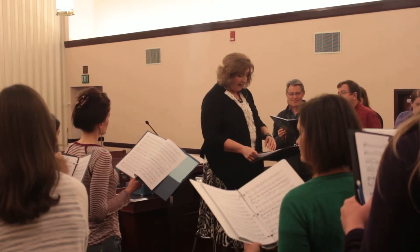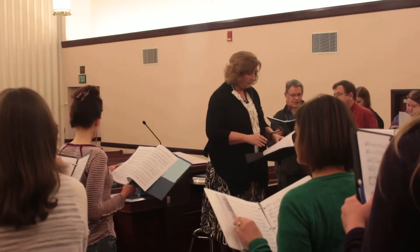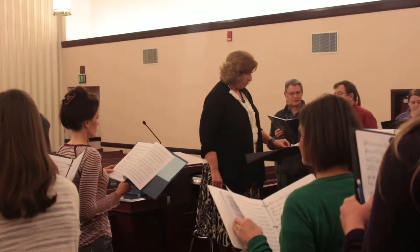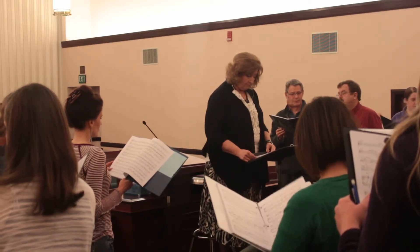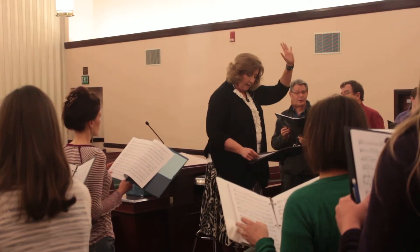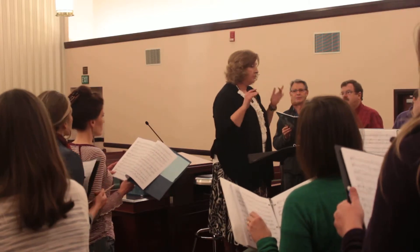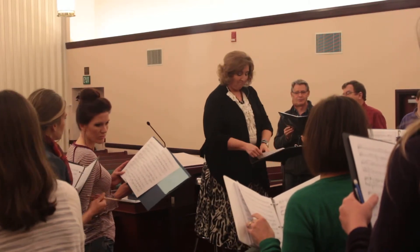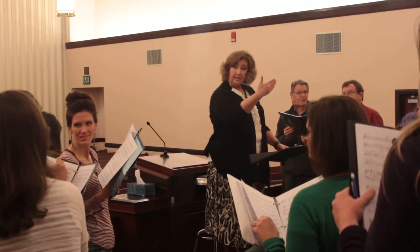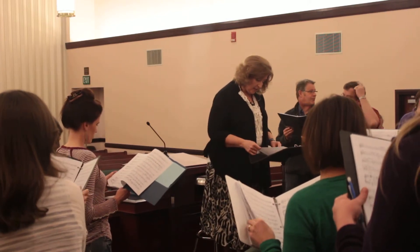Once again, Juliet will play the last measure before they come in. Do you want to listen again? One more time. And I want you to come in just that strong. Just that strong. Two measures before that key change then. We'll start at 79.